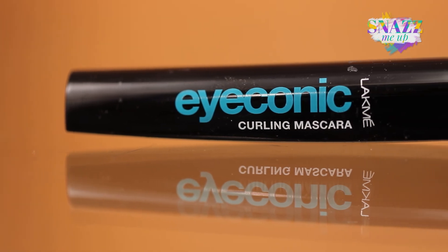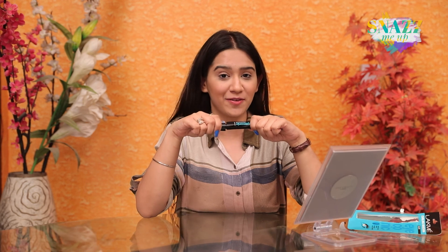I think this mascara really helped my lashes because I can see there is added length and volume to them, and I highly recommend this mascara for you girls.